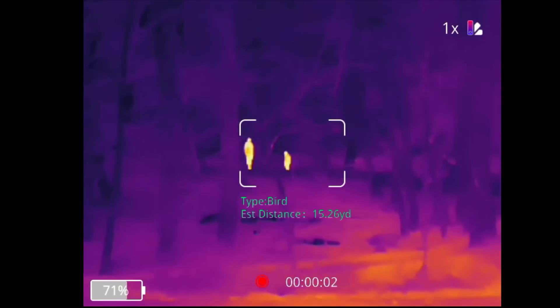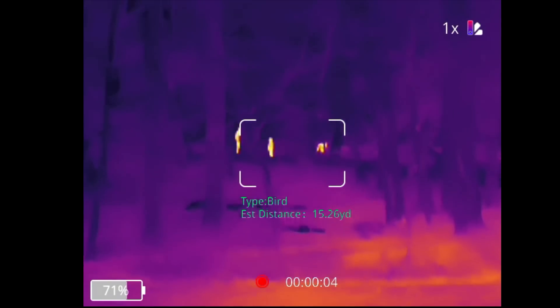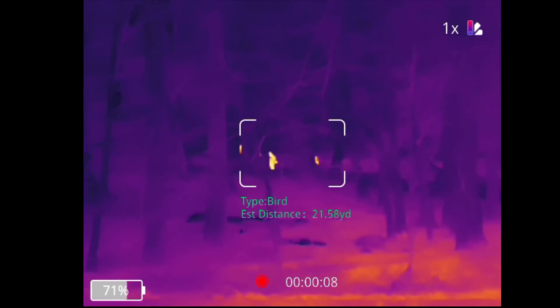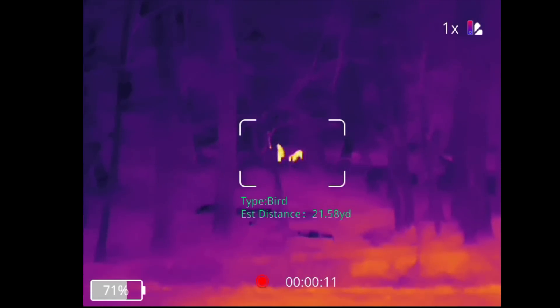Walking around in a park, just kind of looking at distances, the trails leading off into the woods, I can really spot that there's people on it way more than I can just see visually, because a lot of these trails get quite dark in the woods. Whereas with infrared, it just lights things up.